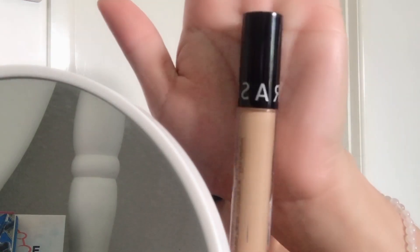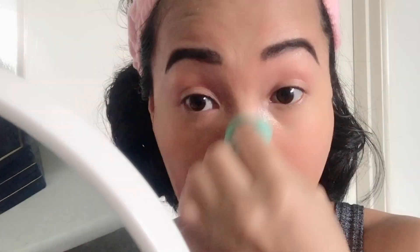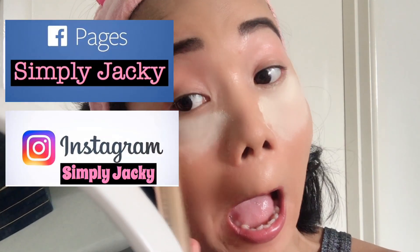For my concealer, I'm using Sephora Collection High Coverage Concealer on the shade 36 Ann Beard. I'm using this Banana Dreams Loose Powder with a Flat Brush from Real Techniques. Just apply the product on your under eye like that, guys.